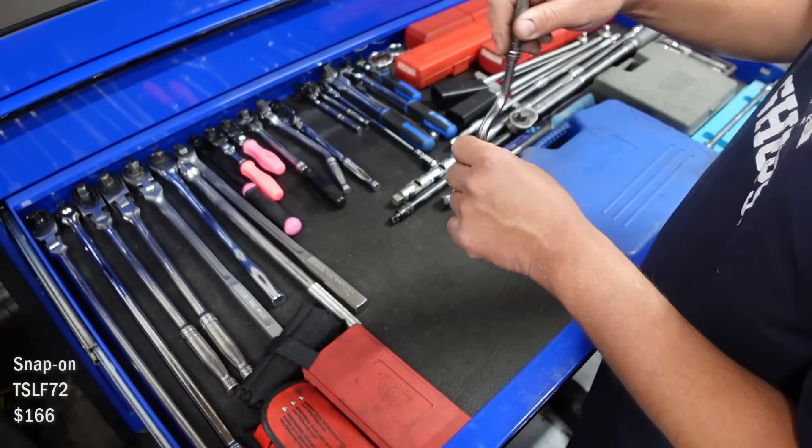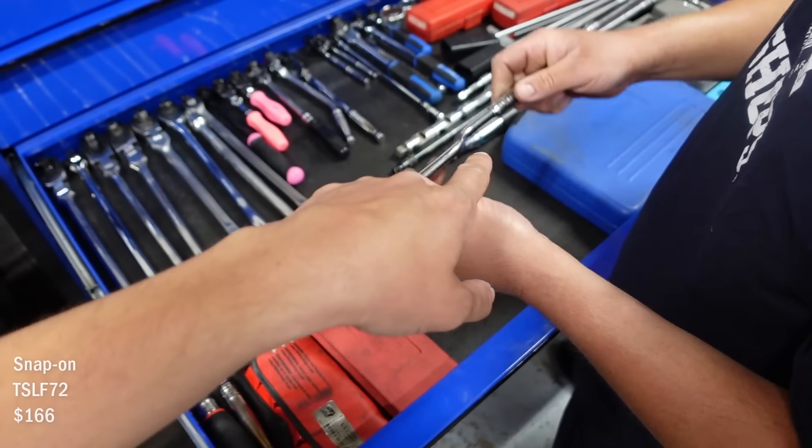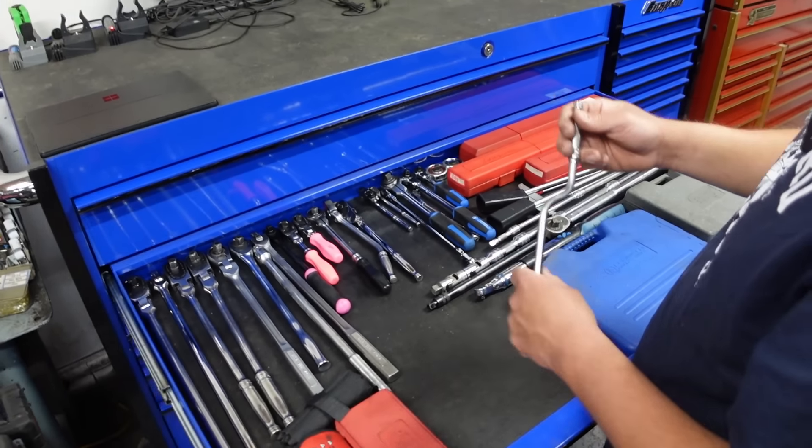This is another one — a speed handle where you can hold it. That's so cool. The handle spins too, which I didn't know. That's cool — for like valve covers and stuff.